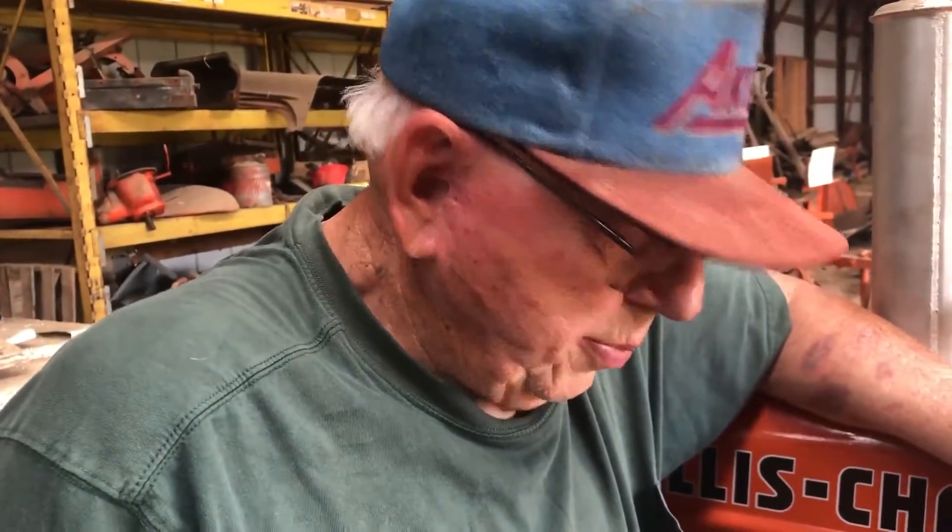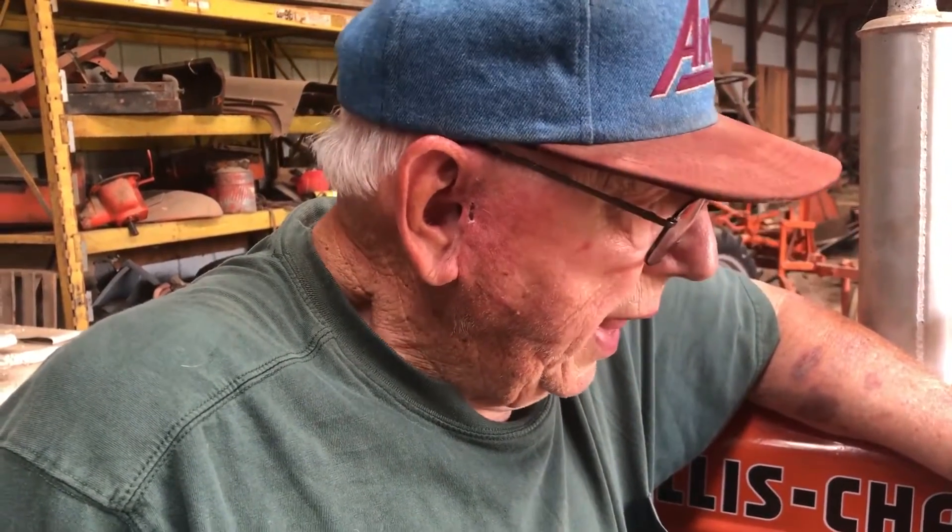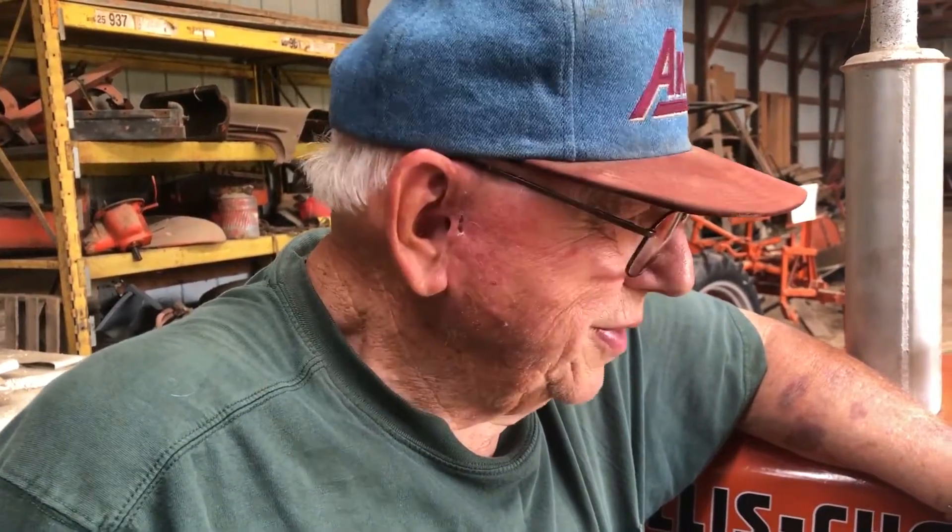Tell me a little bit about this Allis-Chalmers C with a little belly mower on it. Kind of a cute little tractor. It's a fun little tractor. The belly mower works good. It's going around the acreage. It's fun to restore and something different. It's kind of unique.